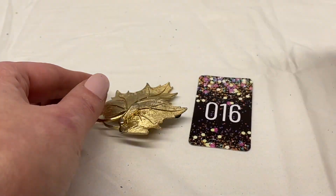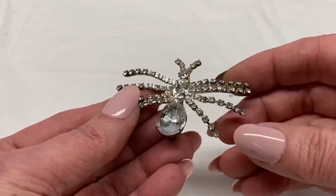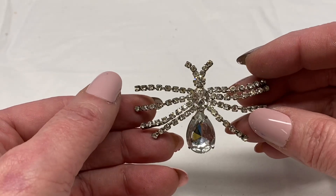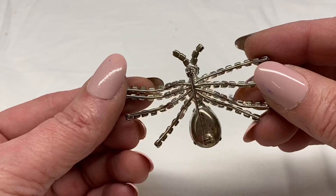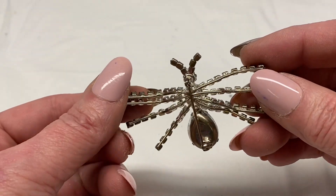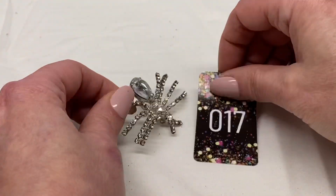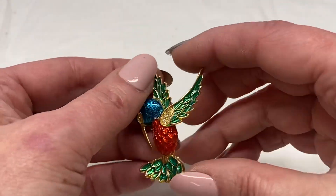Here we have a hummingbird with clear rhinestones in its wings. And we have a spider — clear prong set rhinestones, silver tone metal, unmarked. I'm going to say $6.00 on this spider, number 17 for $6.00.